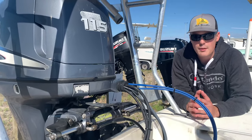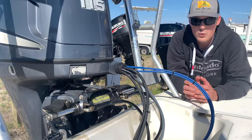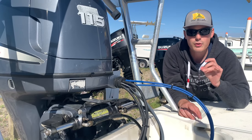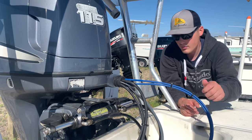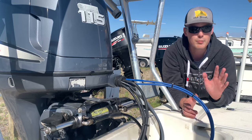Before you attach your cables, you're going to want to get a wrench around this fitting and this fitting. You want to loosen them just enough to where a tiny bit of hydraulic steering fluid seeps out of them. As soon as it seeps out, put your cables over it so you don't lose all your fluid. Then you'll be ready to bleed and purge your system.